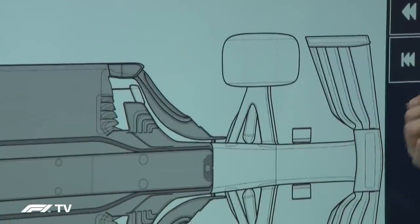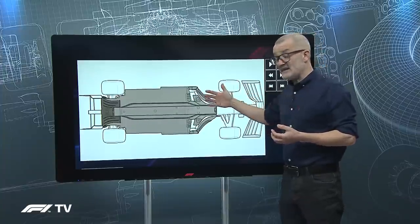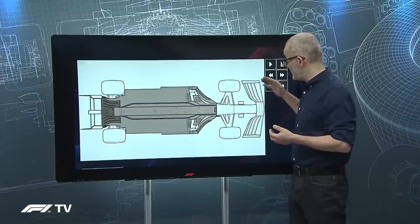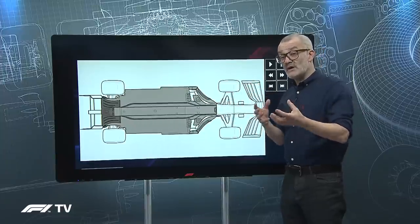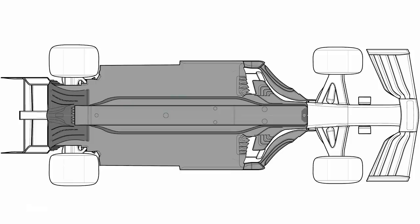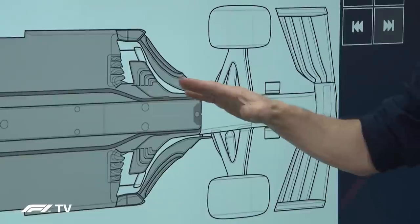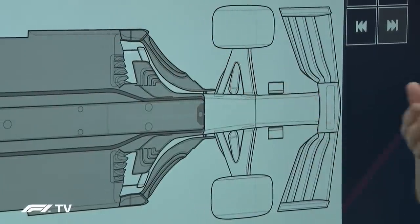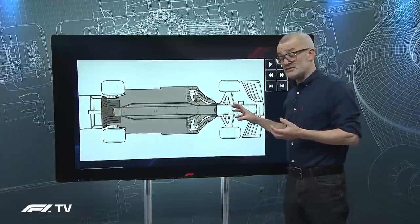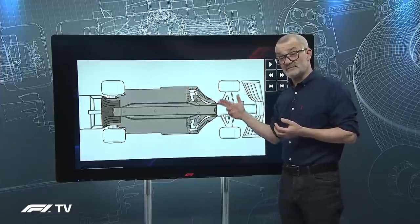A few years ago when the front wing regulations changed, some teams realized you couldn't load the wing on the inboard section because it was upsetting airflow to the barge boards and losing downforce, whereas other teams had the inboard loaded wing which created more outwash — so you're always balancing one against the other. This really is the secret of the modern barge board, and it's something that will be lost next year. However, the functions of barge boards — creating outwash, shaping airflow to the back of the car, and working the forward edge of the floor — won't be lost on the teams. They'll still want to do this with the big ground effect underfloor tunnels next year, so remember these key airflows because we will be coming back to them time and time again.